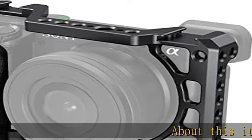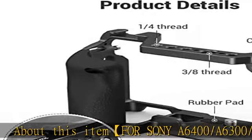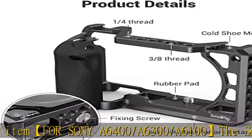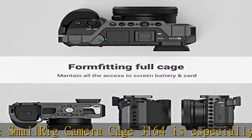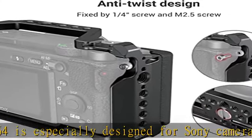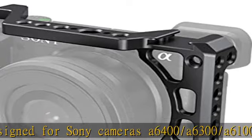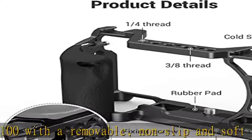About this item: the SmallRig camera cage 3164 is especially designed for Sony cameras A6400, A6300, and A6100, with a removable, non-slip, and soft silicone handgrip. The SmallRig cage with silicone handle 3164 features two cold shoes and multiple mounting points.